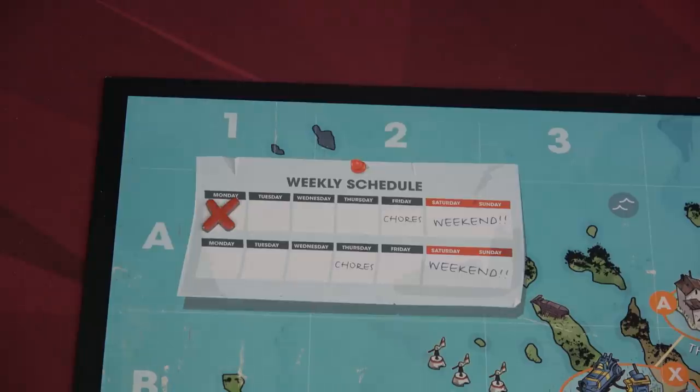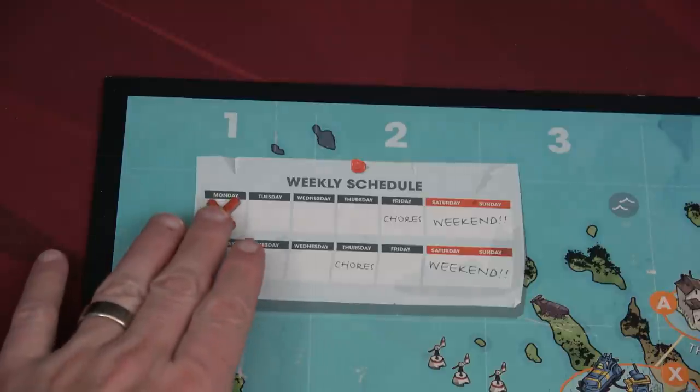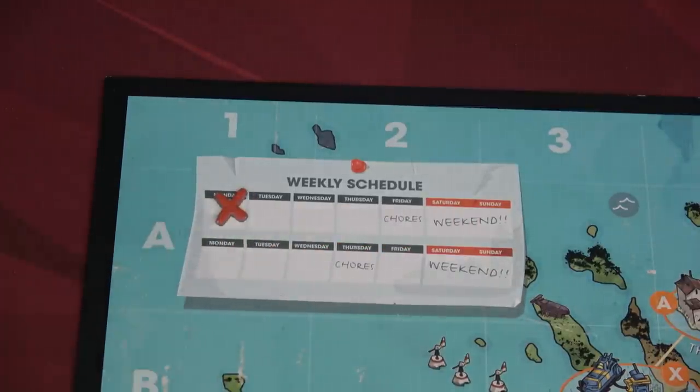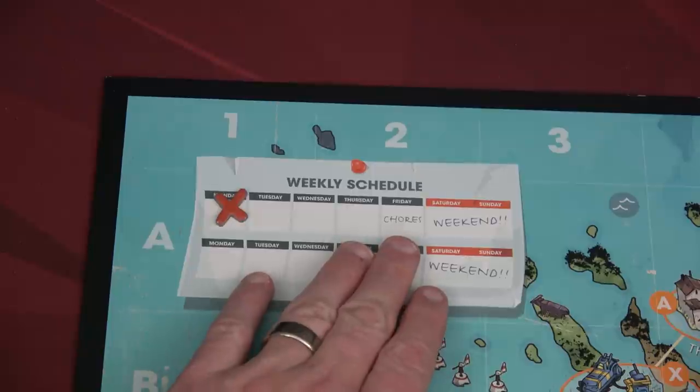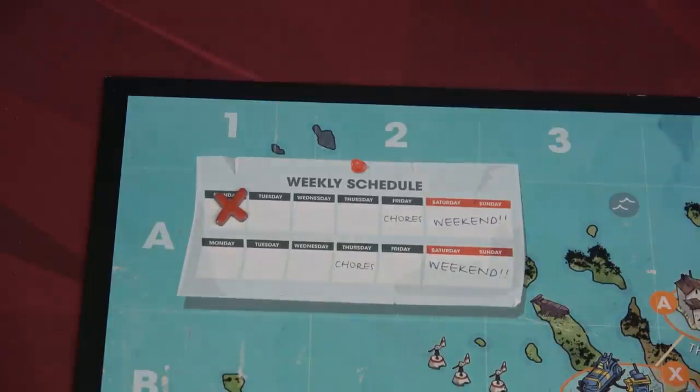You also have a calendar on the top left-hand side of the board. Make sure to put the X on the Monday spot. This scenario we're only going to go for the first week, but there are some that are two weeks long. The calendar also lets you know when you need to have your chores complete, and on the weekends you get a little extra time because you don't have to go to school.